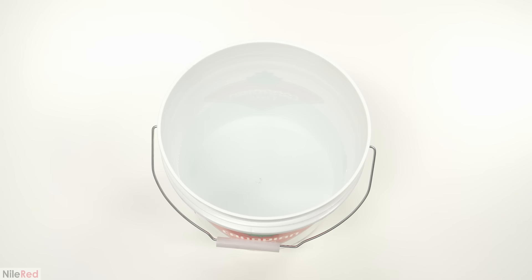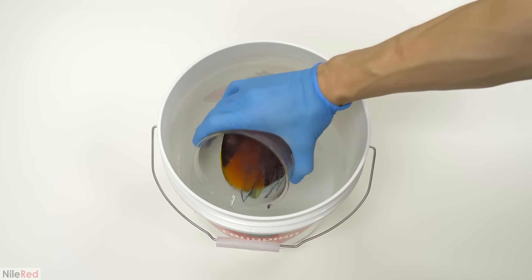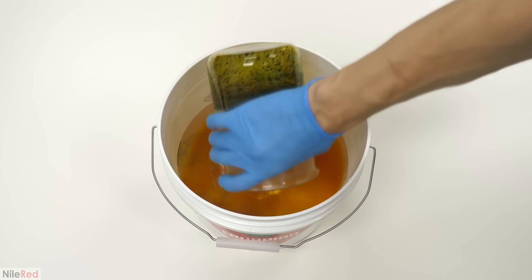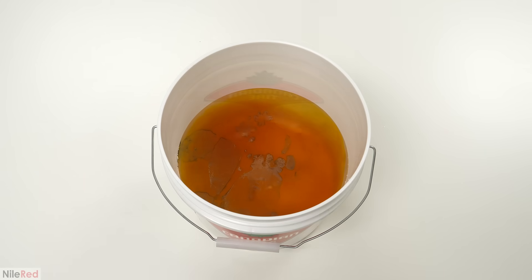While waiting for the dye solution to come to a boil, I prepared the vat. I filled it with 5 liters of water and dissolved in 1 gram of sodium dithionite and 1 gram of sodium hydroxide. This was done as a pre-treatment to try to remove any oxygen from the water. When the dye stock was ready, I just poured it in carefully to prevent splashing and from introducing more oxygen to the vat.